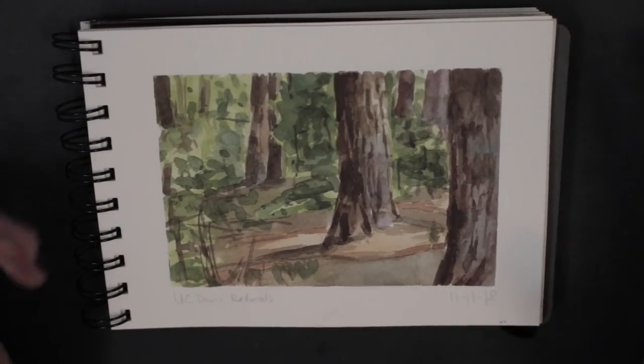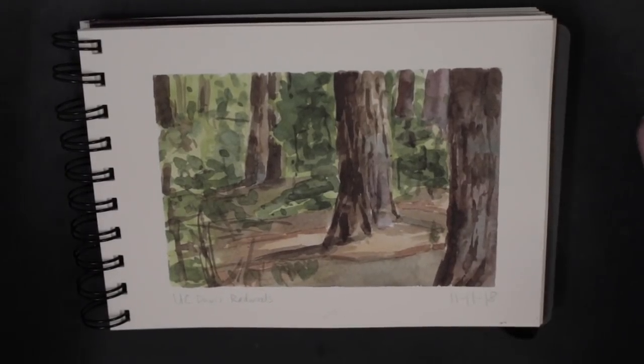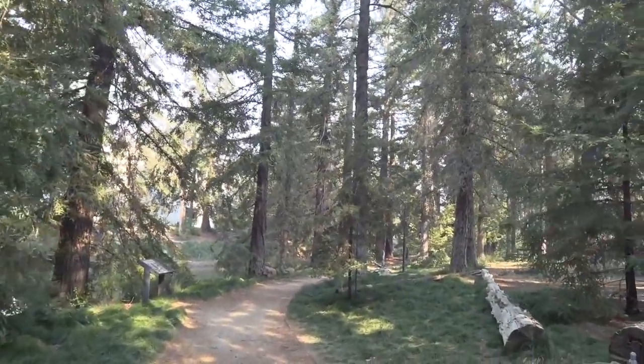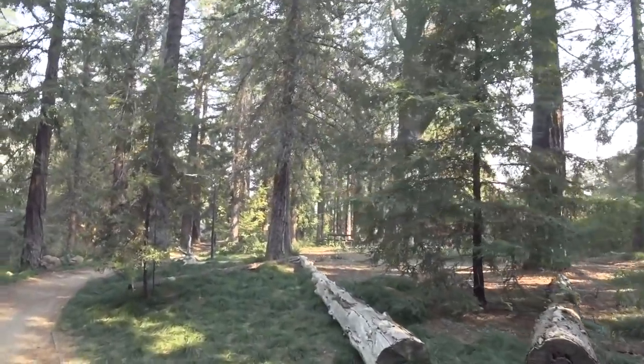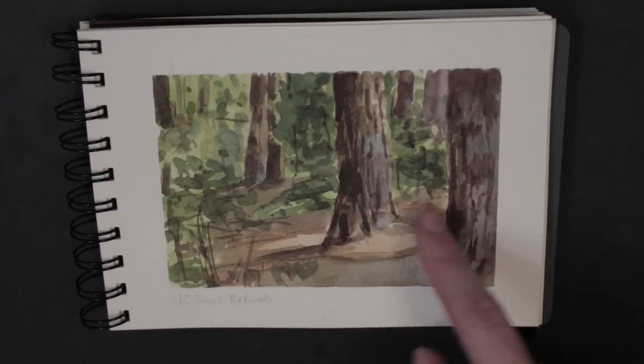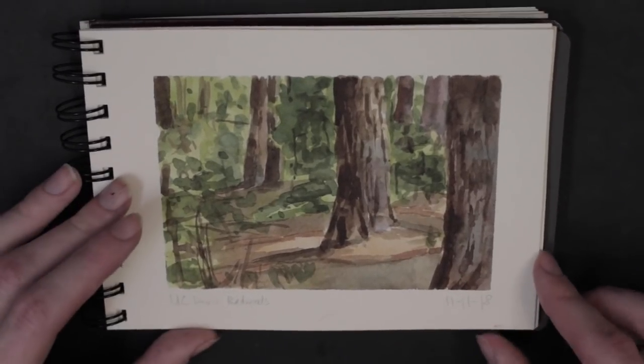At UC Davis, they have this arboretum. One small part of it are these 100-year-old redwoods that they planted 100 years ago. So they're kind of small, not very big. I decided to capture that. You can see it's very chaotic here, but my focal point is the light on this tree. It came out okay — I'm okay with that one.